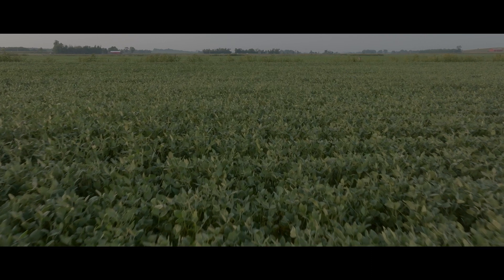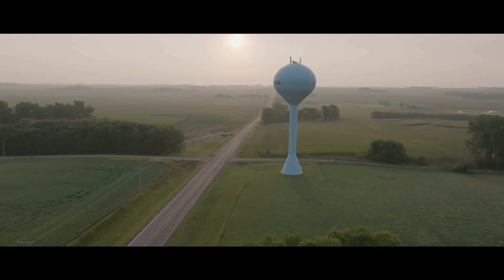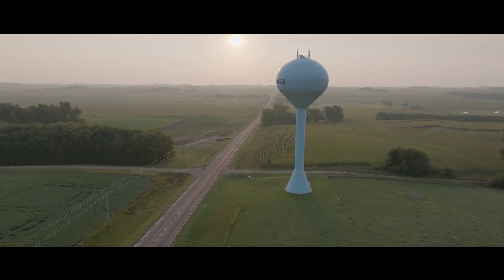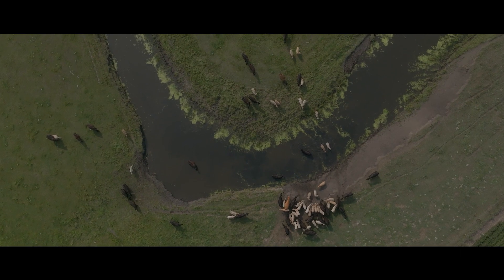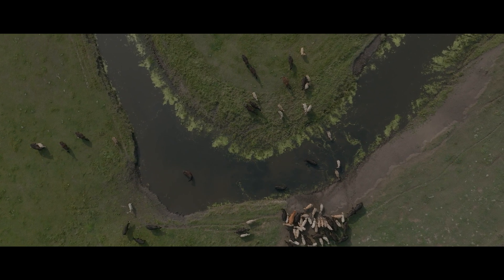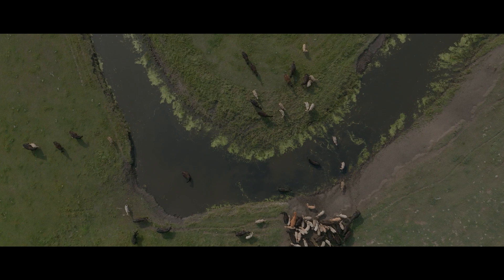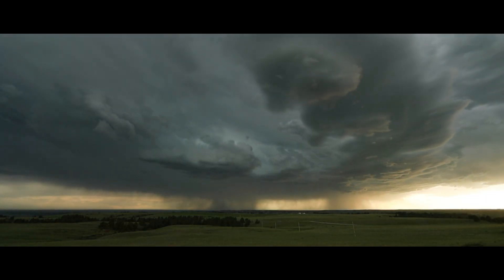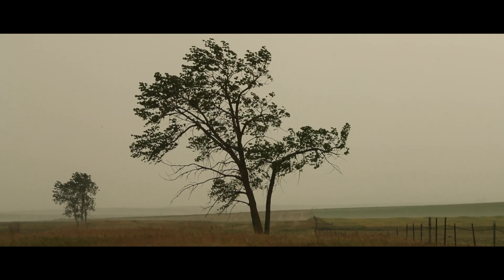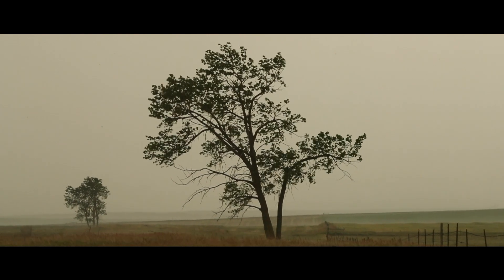We have surface runoff from farm fields, highways, paved areas, and crop fields. The result is we have a lot of sediment that moves to the lower elevations — gravity will pull it, water will float it. When you can't take in water as fast as it comes, it will run off.